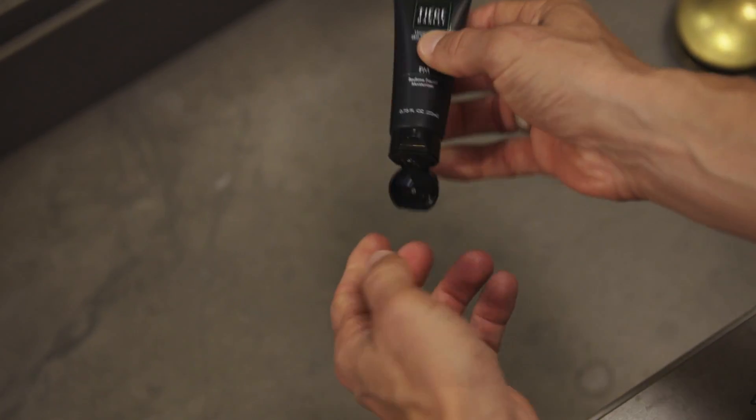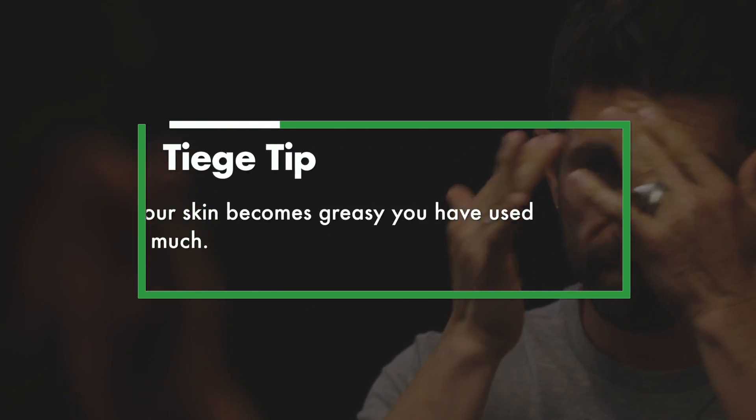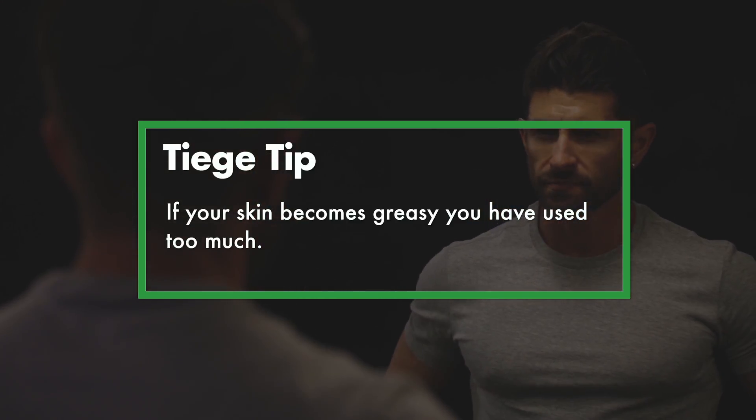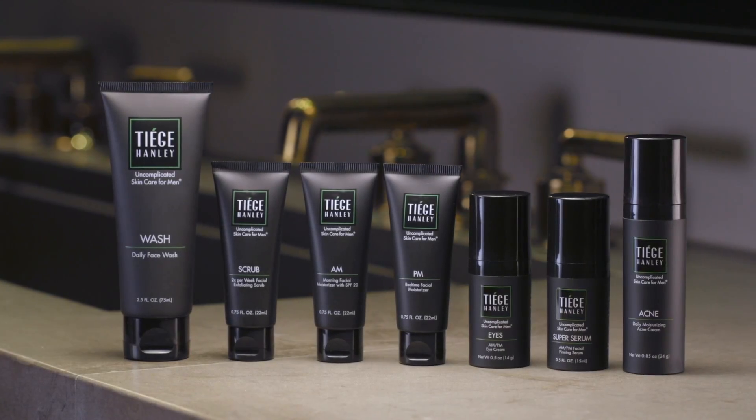To use, dispense a small pea-sized dab onto your finger and gently rub your moisturizer all over your face and neck. PM is very powerful and doesn't require you to use that much. If you look greasy, you've used too much. PM is the final product you should be applying in your bedtime skin care routine.